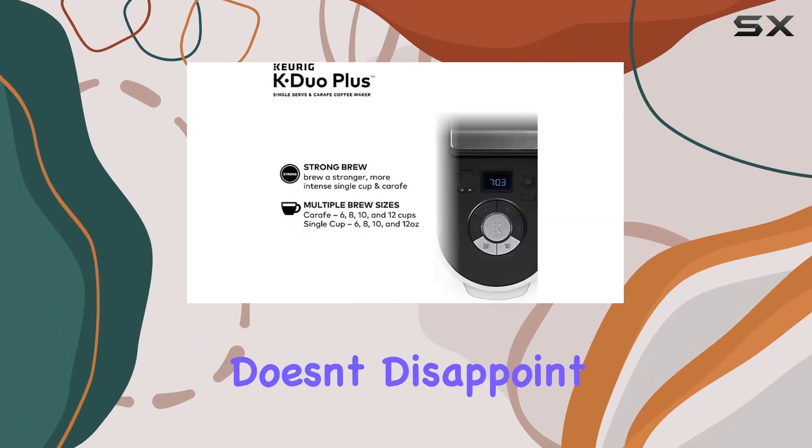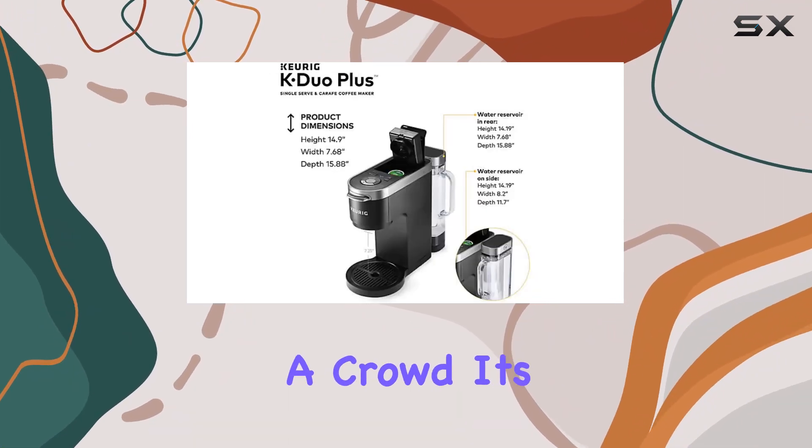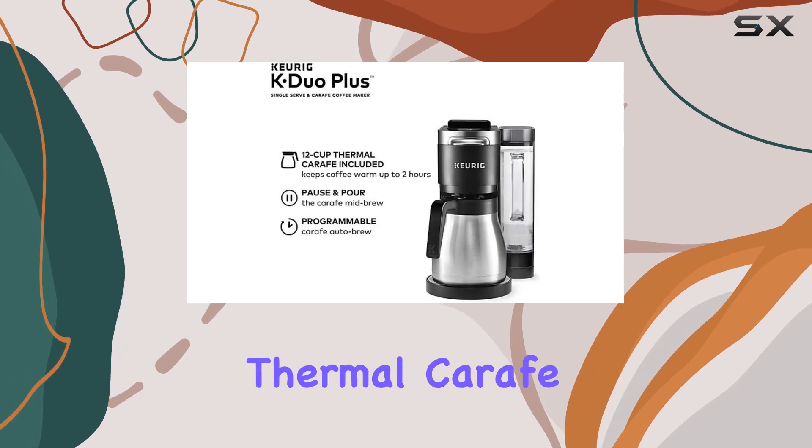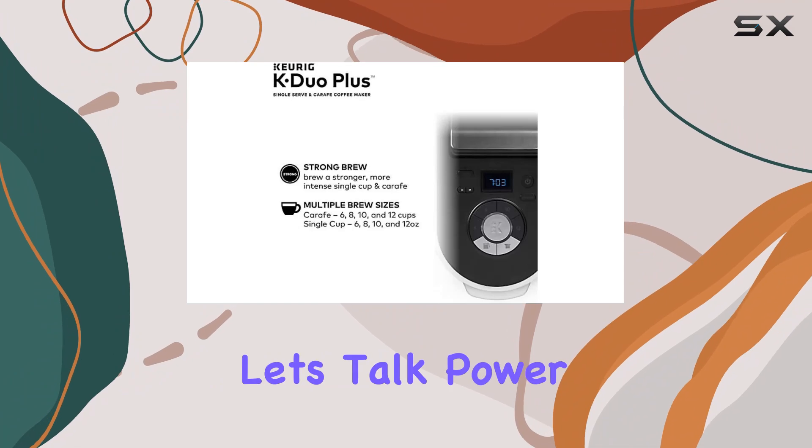Capacity-wise, this machine doesn't disappoint. Whether you prefer a single cup or need to brew up to 12 cups for a crowd, it's got you covered. And with a 12-cup thermal carafe included, your coffee stays hot and fresh for hours.